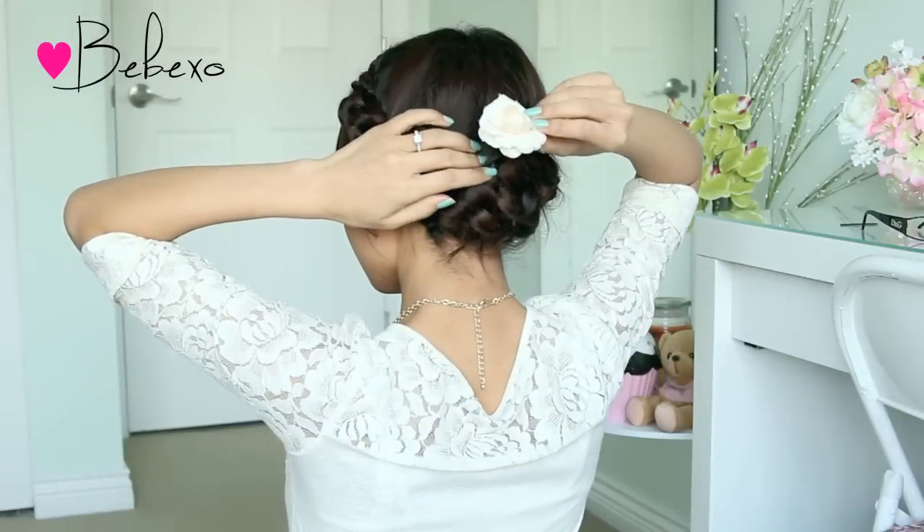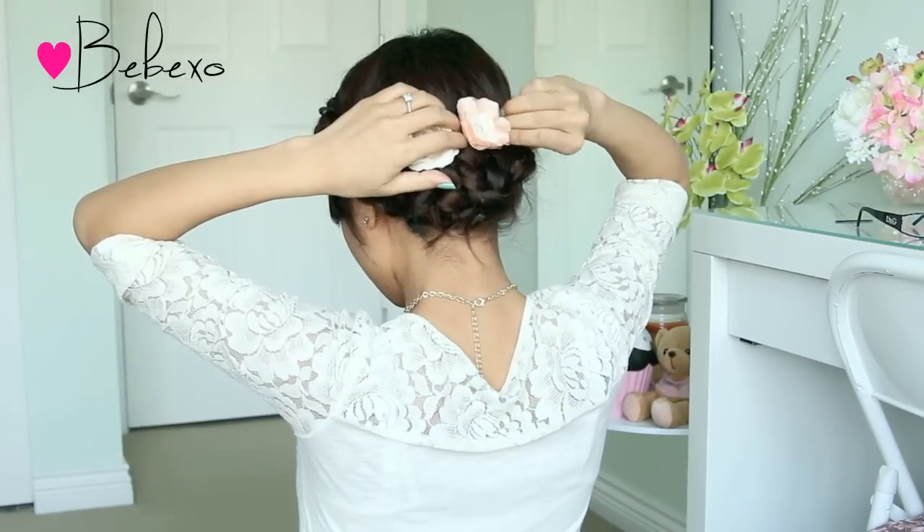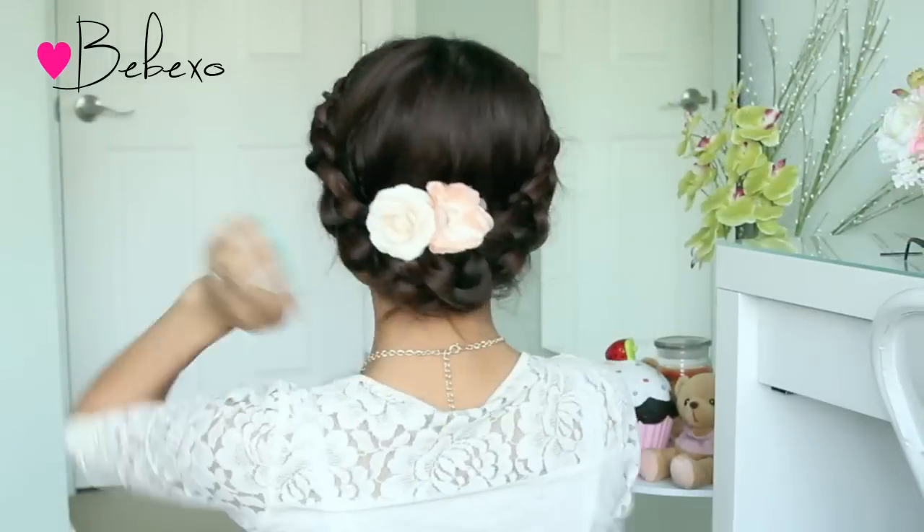You can definitely leave this style as is, or you can choose to accessorize with a couple of flower clips. Here's the completed look.